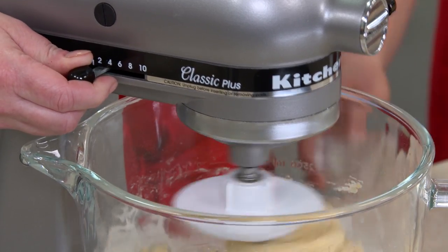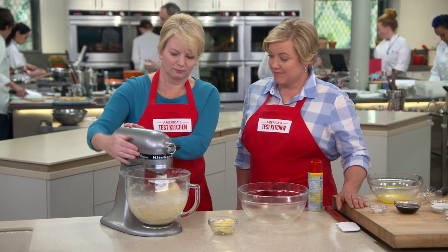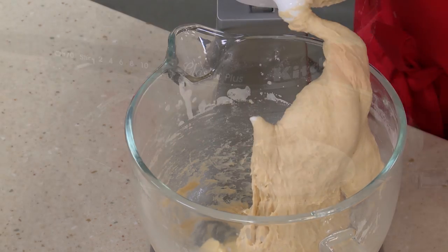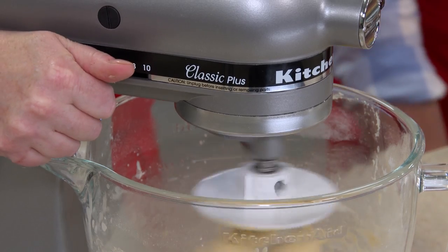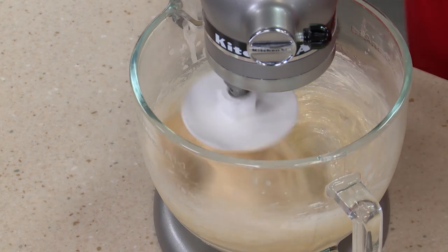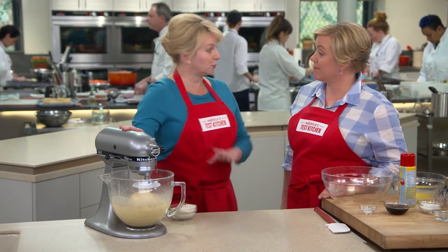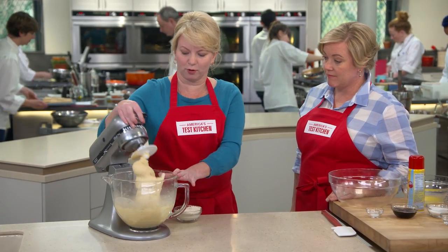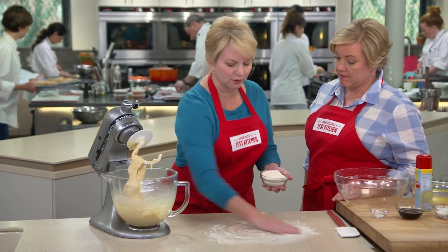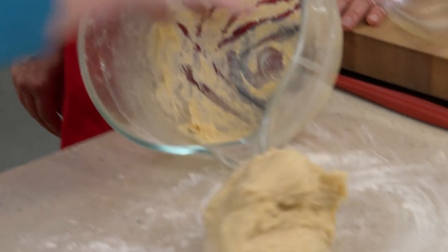Mix on medium-low for about 5 minutes to work that in. Next ingredient: 6 tablespoons of unsalted butter. It's not a brioche dough — it's not going to have a huge amount of butter — but it adds nice richness. Another 5 minutes on medium-low. We are all done mixing, but we do want to knead it just a little bit more. Flour the countertop — it is a sticky dough, and sticky dough makes for softer buns.